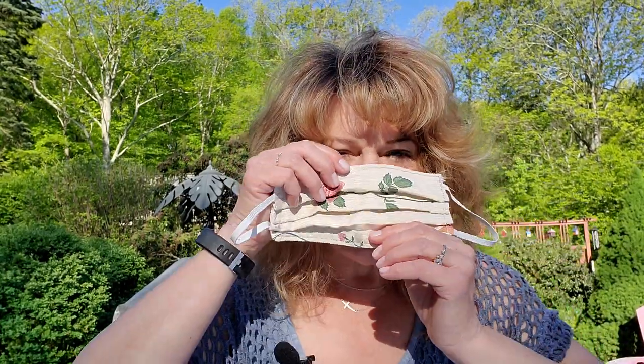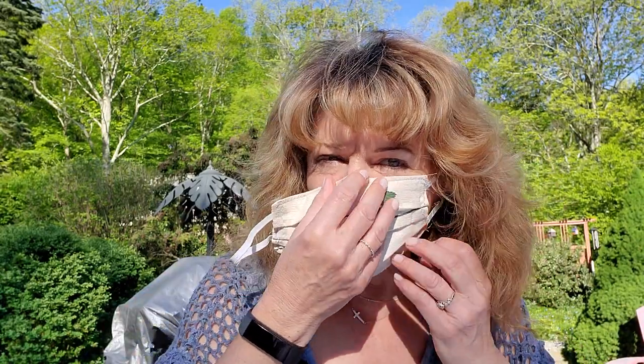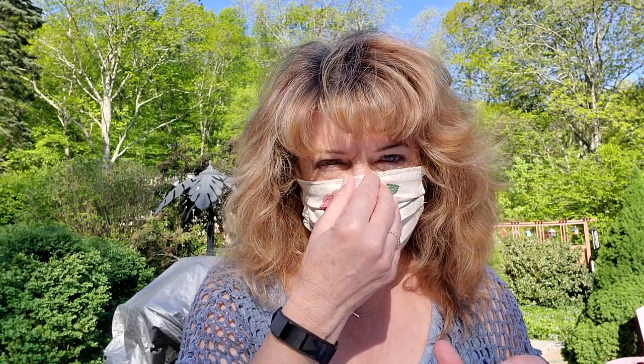You put the mask on your nose so it's really nice and tight, put it around your face nice and tight — that's how it should fit. It should be snug on the sides. You should not feel claustrophobic in it; you can breathe okay. It shouldn't be made out of synthetic materials like spandex because it has holes in it and that will not be good.